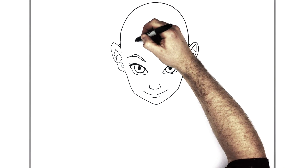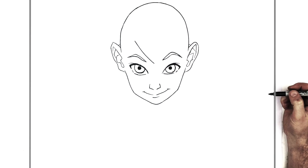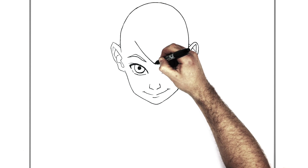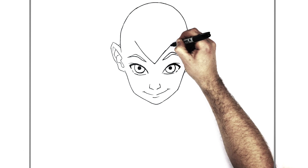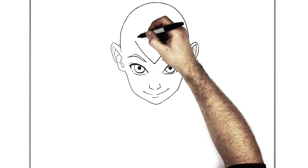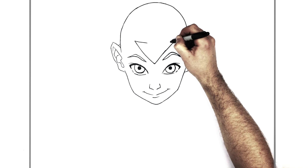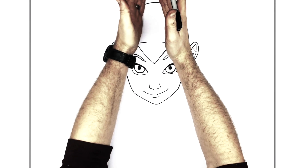That big arrow that comes down the front of his forehead — it comes right down. Of course, this is in blue, so it's not really drawn in black or pencil, it's just coloured in. So if you are colouring, just do blue — with a blue pencil or blue ink or whatever you have. And then this comes across and bring this up the back of his head.